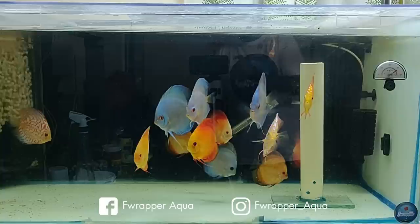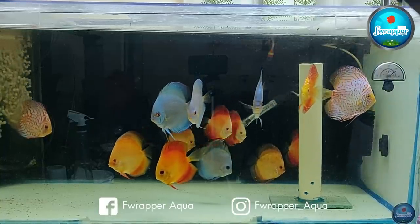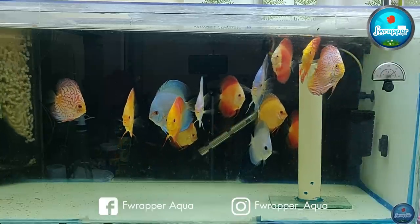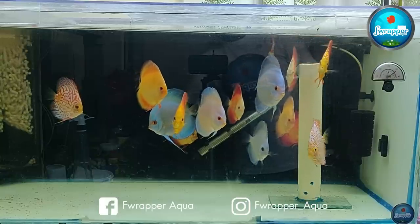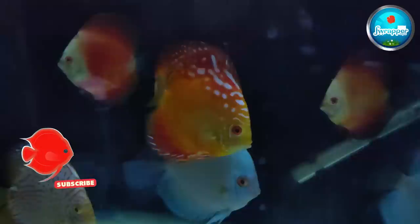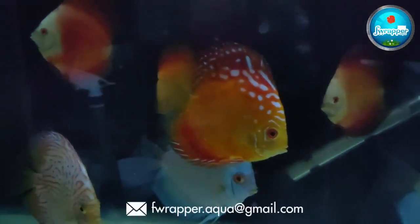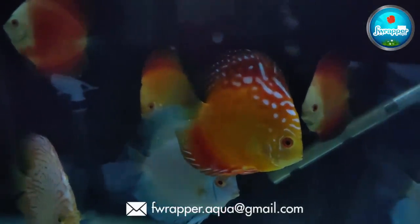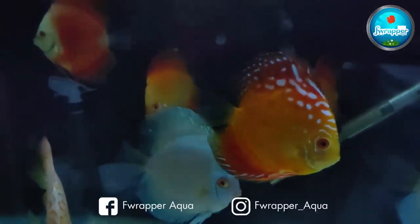Shape is one very important thing with discus — you need to be very careful when checking shape and size when selecting. When I said 2 to 3 inches plus, that's when the discus actually forms their shape. That's a good time and size to buy. Don't buy too small ones because you can't make out their color or shape.